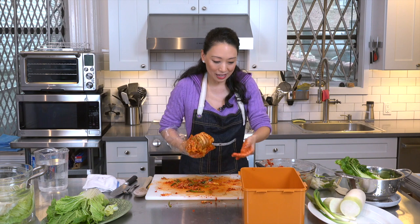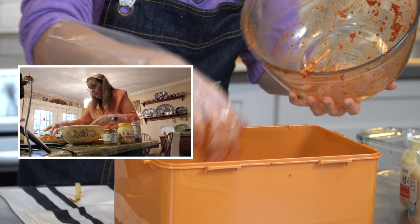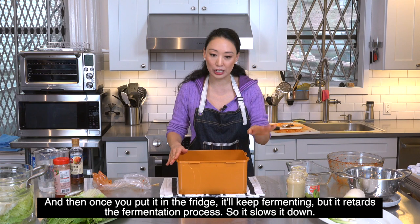Take the outermost leaf and wrap it around, swaddling it like a baby. Then place it into your kimchi container. When you first start fermenting this, a lot of liquid is going to come out — that's absolutely fine and expected. It might be a little brownish. Leave it at room temperature, tasting as you go.